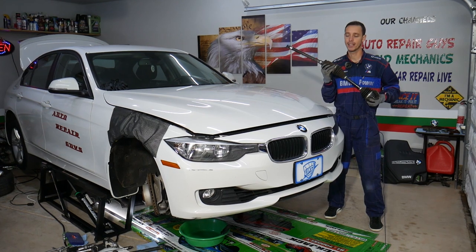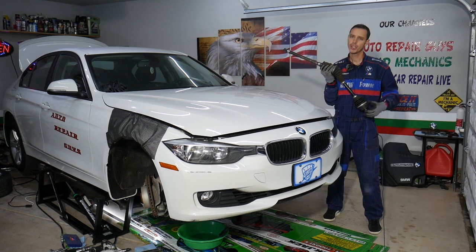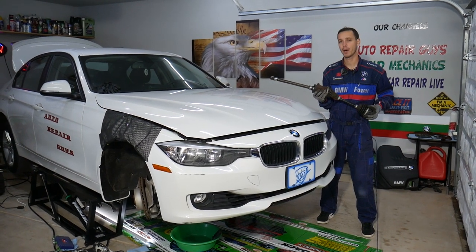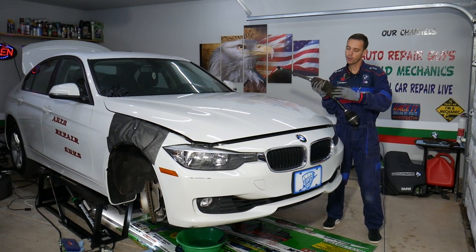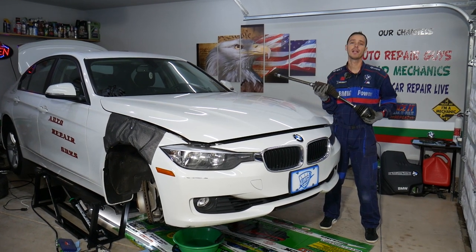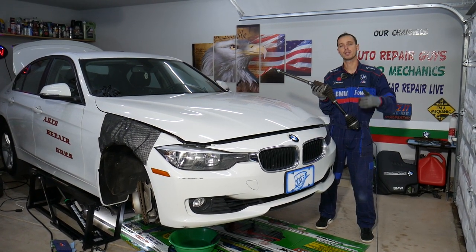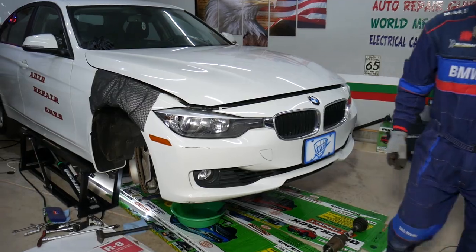Before we start, all the tools and parts that we use — if you need to buy a new CV axle shaft or anything like that — we share the links in the description below. That way if you need to buy something, you know where you can get it from for a really good price and quick shipping. Also, every single car we get at the shop, we make at least two to three hundred free repair videos. Specifically on this generation BMW, we're planning on having more than 500 videos. Our mission is to save you as much money as we can. All we need in return: please subscribe to the channel and like the video so we can keep providing this free information.